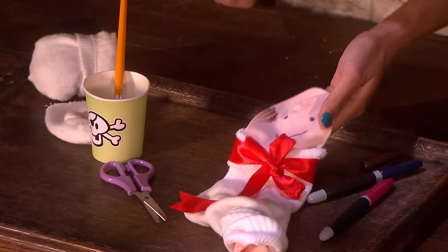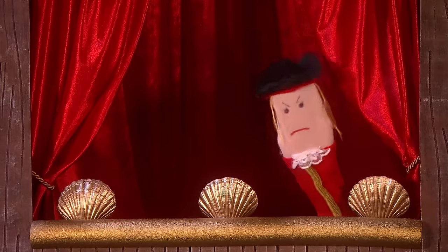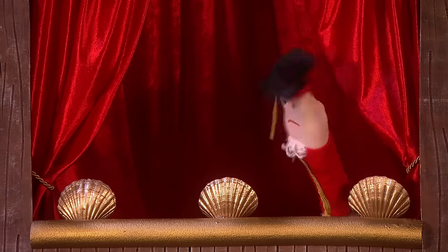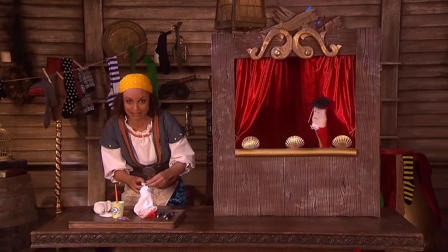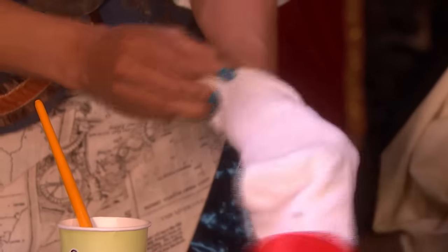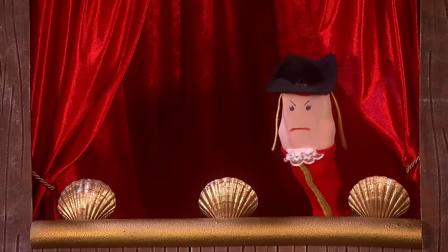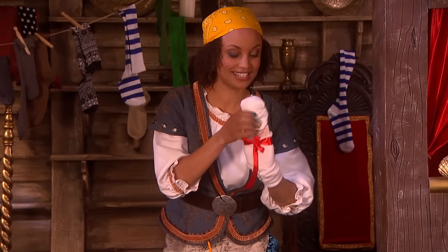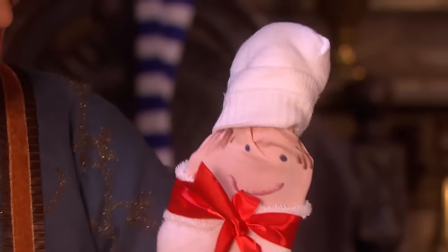OK, Captain Sinker, what's next? I'm so grumpy. I think you should put the pink sock on your hand and add the chef's hat. OK. Wriggle my hand up the sock. Here we go. It's starting to take shape now. And we have to put on your hat. There we go. Brilliant.